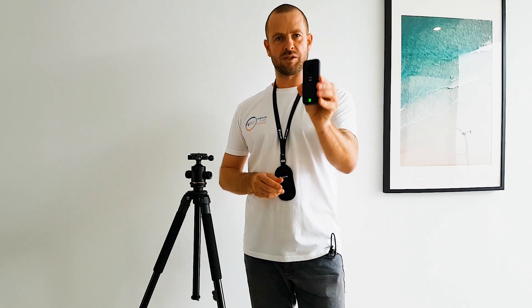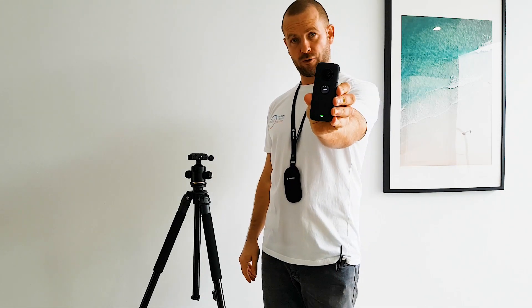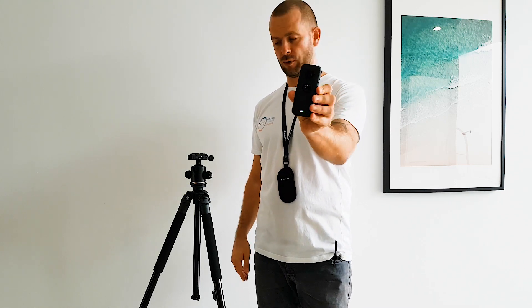Let's come back to the Insta360 ONE X. This is the front of the camera, so please always make sure you face the front towards any important part of the room.